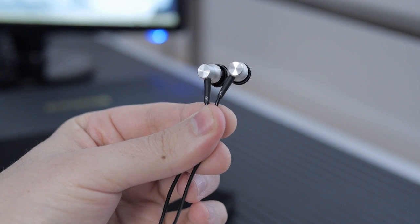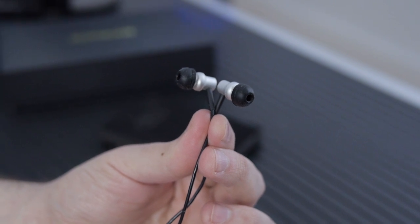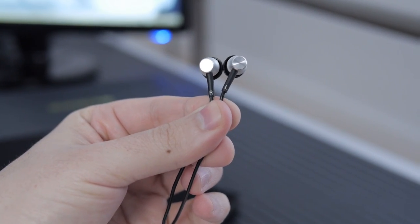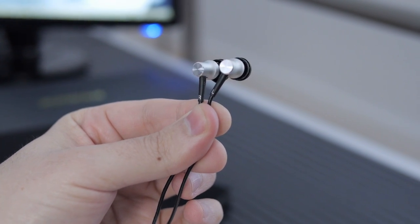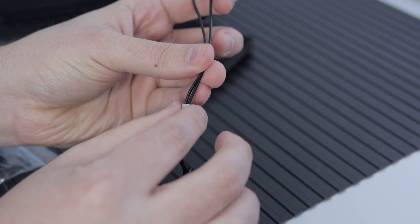Let's talk about the RE400s. I've actually been using these for the last six or seven episodes of the show with this little adapter — I plug it in and voices sound amazing because of these things. For music, they sound great. They have 8.5 millimeter drivers with a titanium diaphragm, neodymium magnets, and copper cabling. Frequency response range is 15 to 22 kilohertz, sensitivity is 102 decibels at one milliwatt, and impedance is 32 ohms.